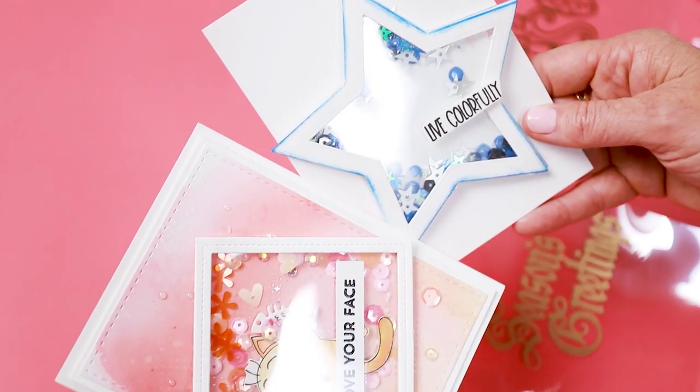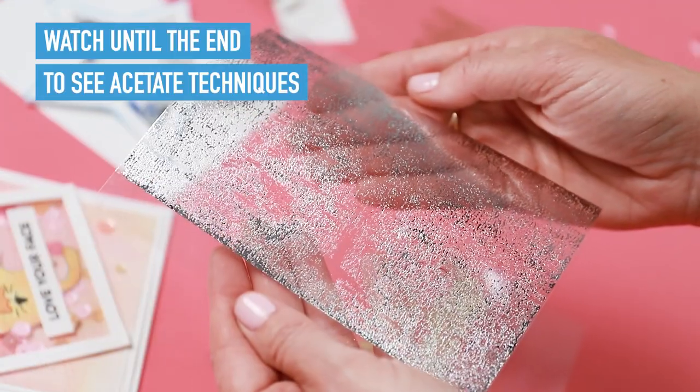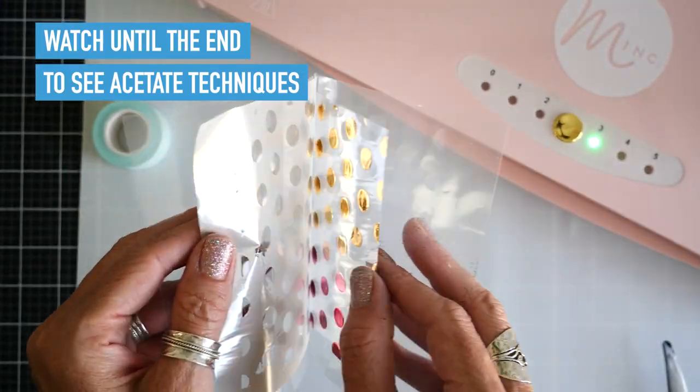Hey crafters! I want to show you something that will help take your projects to the next level. These are our brand new acetate sheets. Watch till the end of this video and we are going to show you ways to use acetate on your cards and other paper crafting projects.